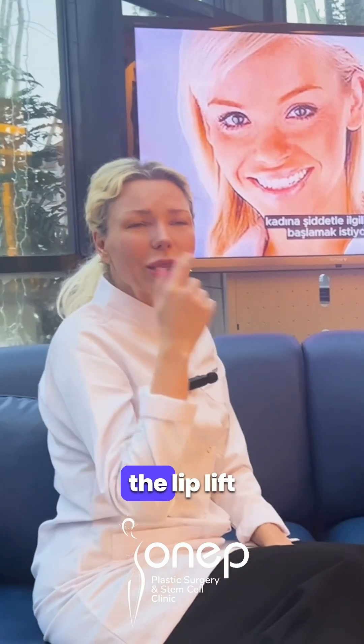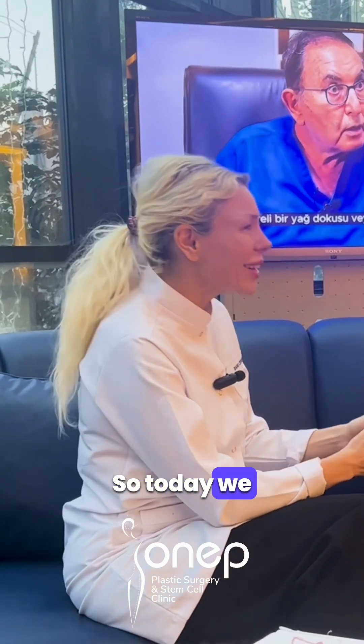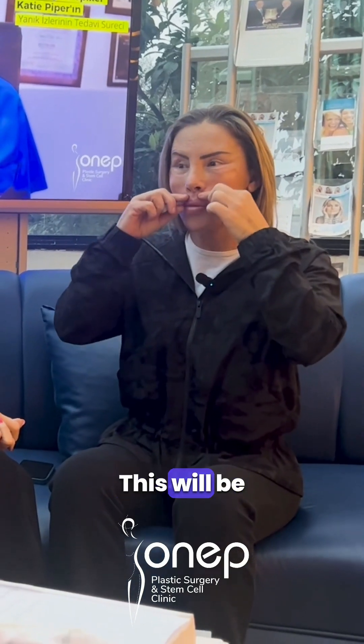We did a laser cut on the lip lift area, what we call the bullhorn lip lift. Today is exciting because it's your stem cell time. I'm going to do the stem cell treatment so you'll have a little bit more, and this will be up slightly more, which I do want.